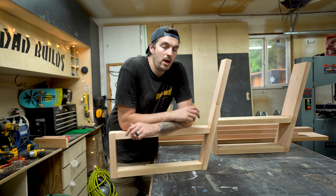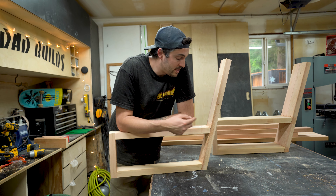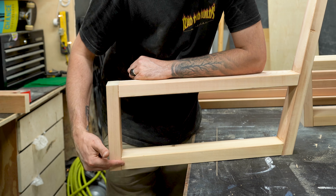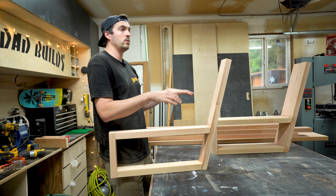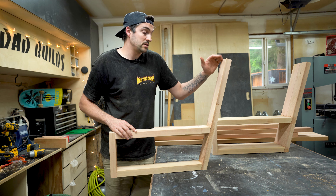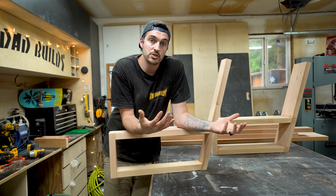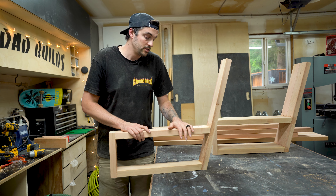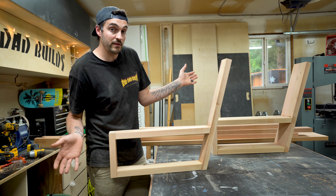I designed this to be very DIY-friendly - there's no fancy joinery or anything like that. There are two angles involved: a 15-degree angle here and here, and then just a 90-degree cut here and here. The back is on a 15-degree angle because I felt that was the most comfortable angle to sit on. I made it 25 inches deep and 30 inches high off the ground, though that's personal preference - you can make it as deep or as shallow as you like. I wanted a deeper bench so you can sit with your legs up and just chill.